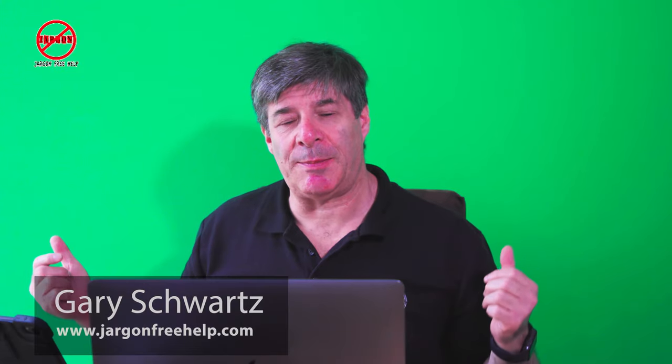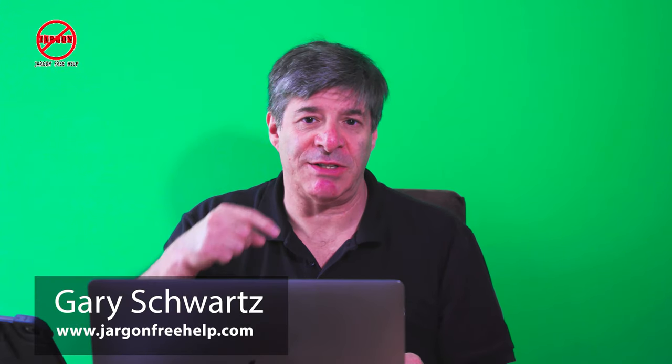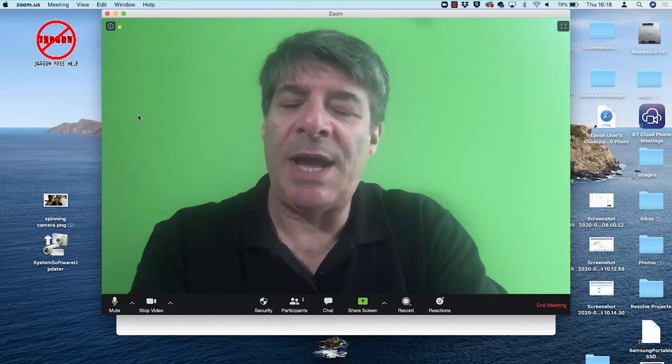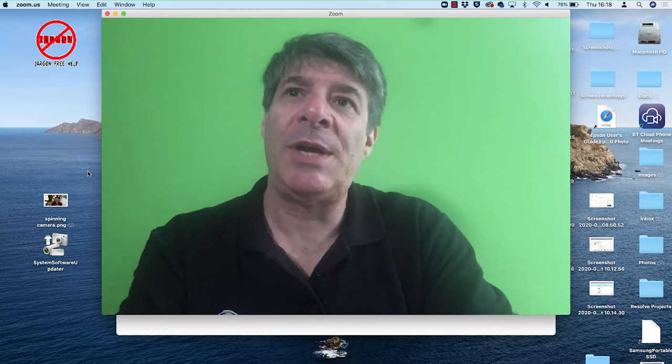I've got the green screen set up — if you didn't see that video there is a link below. You can also click subscribe below if you want to keep up to date with my other videos on working from home, filming from home, and other tech things, including Microsoft Office, iPads, iPhones, and things like that. Anyway, we're here in Zoom now.